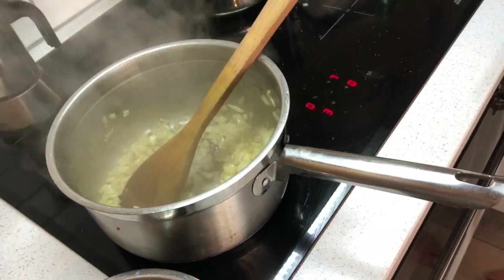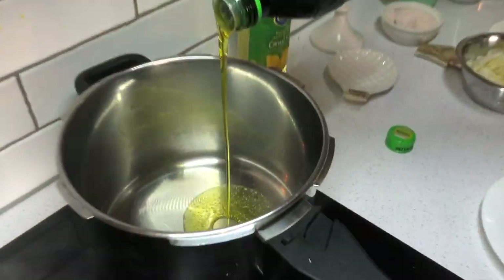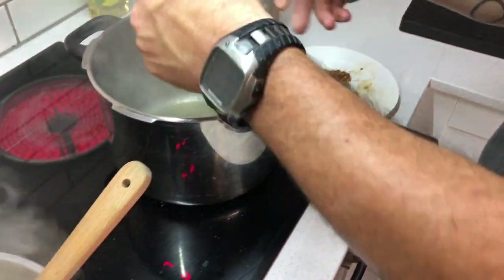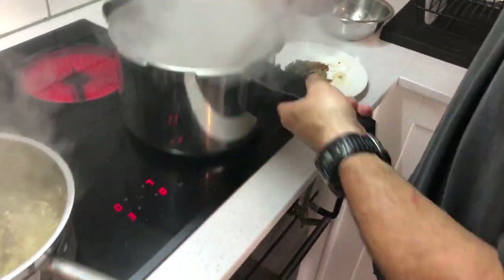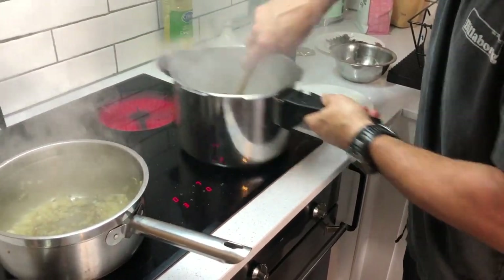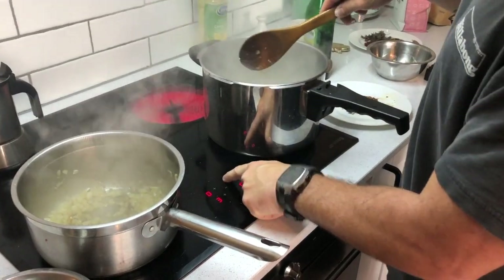Now while that's going, we're going to start with our tomato sauce. About three tablespoons of olive oil, same thing — onions right away into a hot pan, a little bit of salt. And then we're going to turn down the heat.